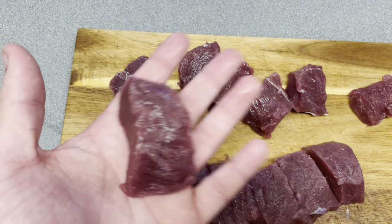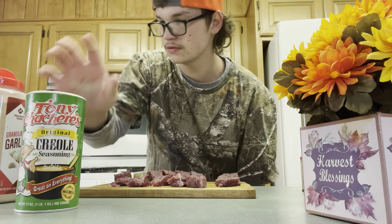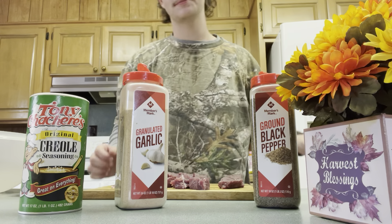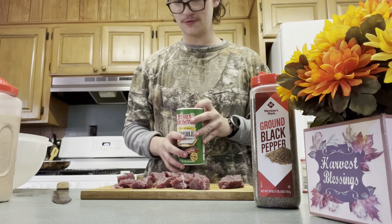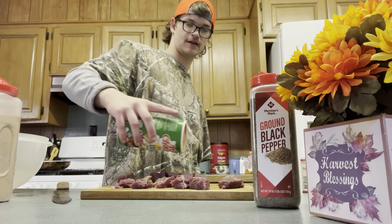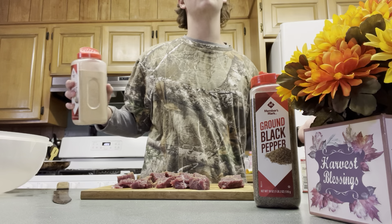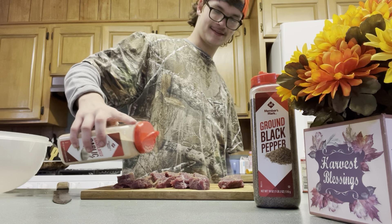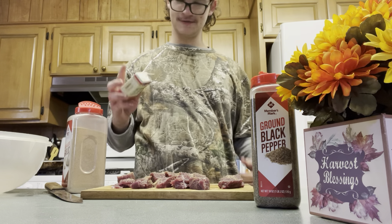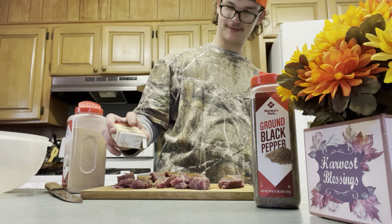Now it's time to put the seasons on it. So today we're gonna use Creole, your garlic powder, your black pepper, and your paprika. So what you finna do — take your meat, just get a little bit on it. Don't put too much on there, just like that, slightly. Then you get your garlic powder, just like that. Then you got your paprika — put that on there.